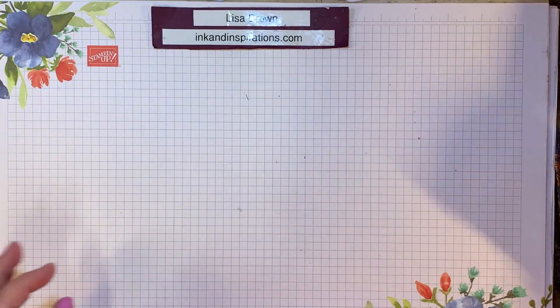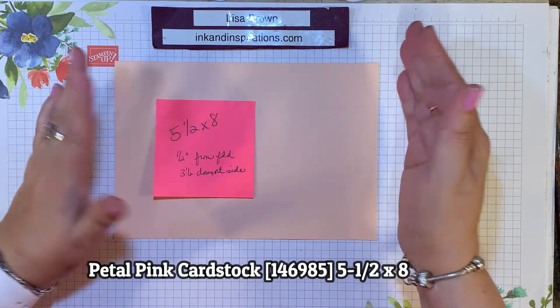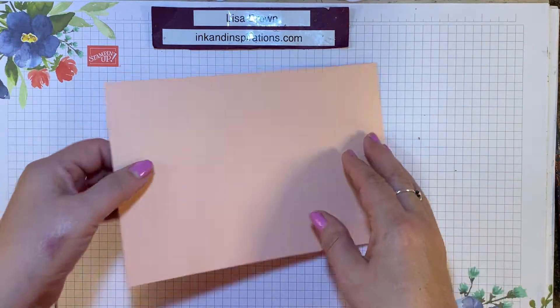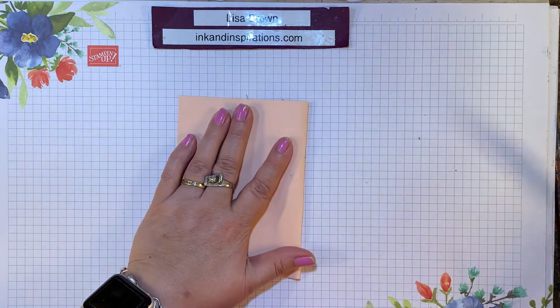The base is cut 5½ by 8. Normally we would cut it 5½ by 8½, but this one is a little shorter and we're going to fold it in half at 4 inches. So I'm just going to match these corners and give it a good crease.